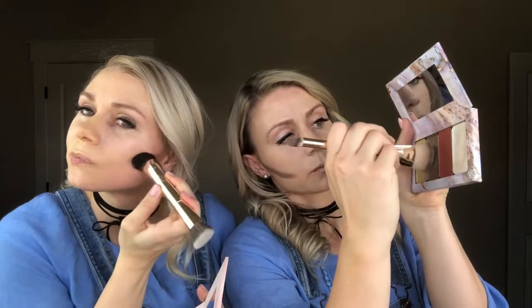The next step with the contour is to frame out the face. I like to use the thicker part of the detail hack brush and frame out the face, come down and meet up with that line that you just made before, and under your cheekbones.